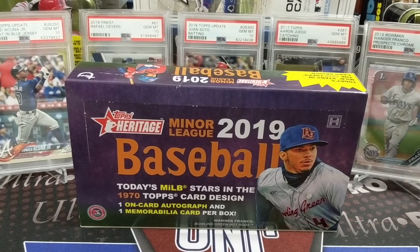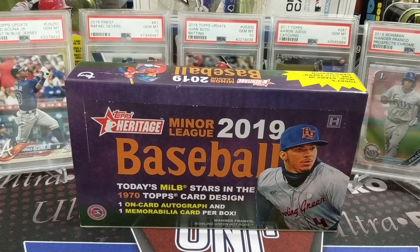Hey everyone, it's Up North Collectors here. We're opening up a box of 2019 Heritage Minor League. We got this a couple weeks ago or more when we purchased it from Chase at the dugout. He had a few of these left from last year, so we got a good deal on them. This product is actually pretty solid.